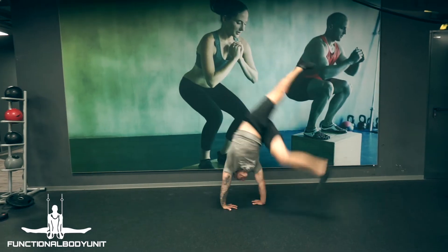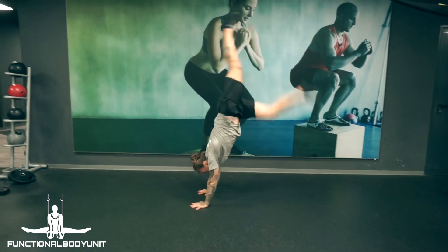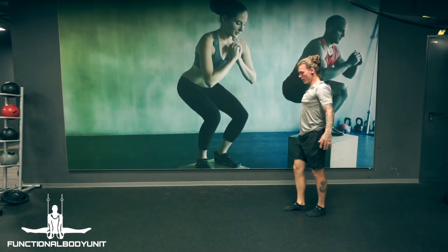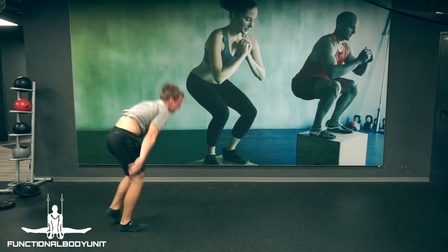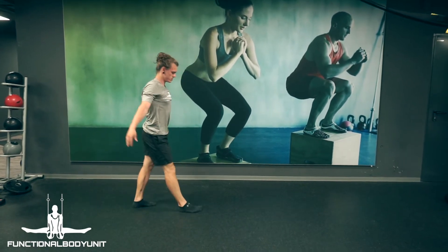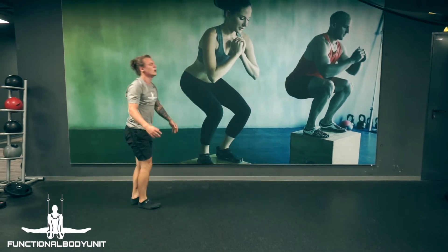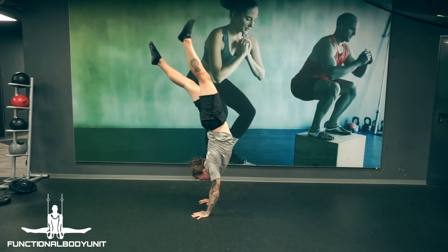When it comes to kicking up into a handstand, there are two common mistakes people often tend to make. First, they start randomly trying a handstand from standing position without understanding how to balance a solid handstand out. By doing this, a lot of things can go wrong, which results most likely in a banana handstand, falling over or even on your back.